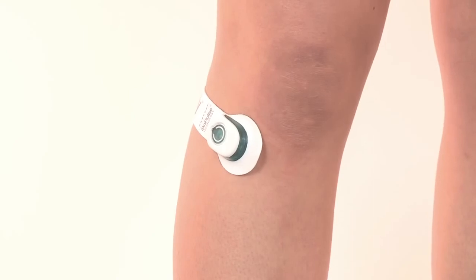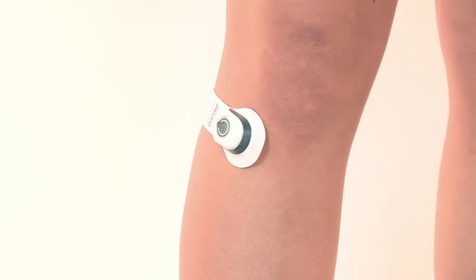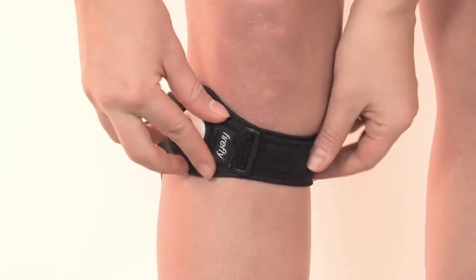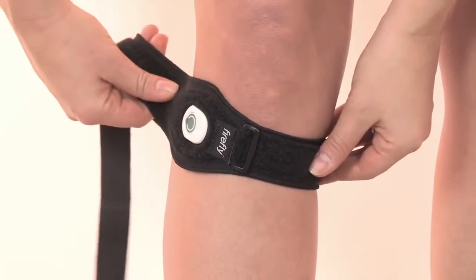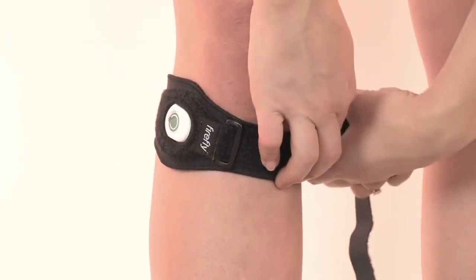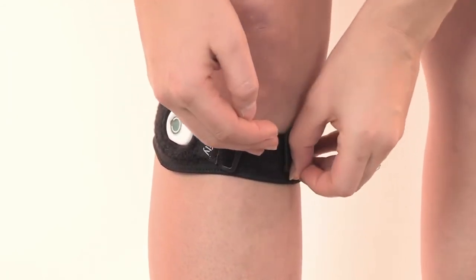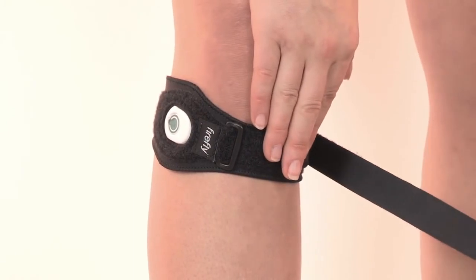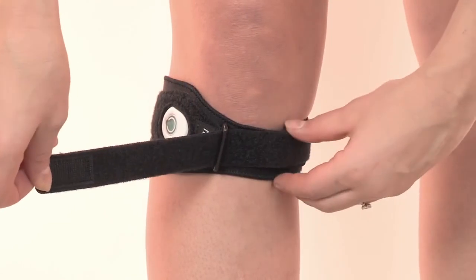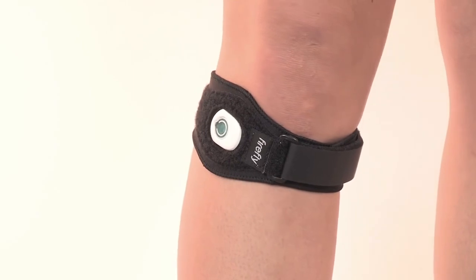To fit the knee strap, if you've purchased one, first ensure the Firefly device is located correctly on the leg. Place the strap over the device with the button through the hole. Ensure the buckle on the short strap is positioned at the front of the leg. Take the long end and wrap around the back of the leg and secure the main wider part of the strap over the short end using the fastening material. Take the very end of the long strap and thread the narrow part through the buckle. Then return to the back of the knee and secure with the fastening tab. Fasten the strap so that it is comfortable and not tight.